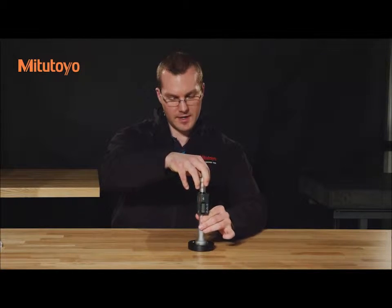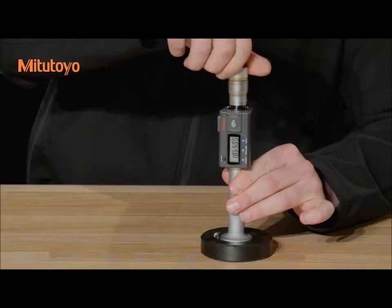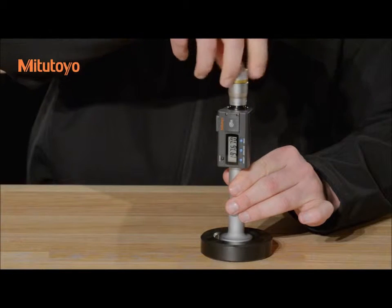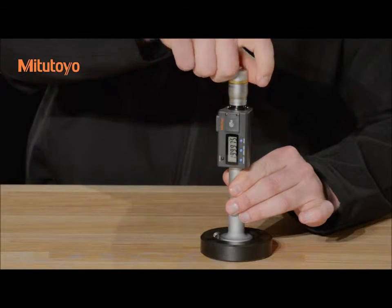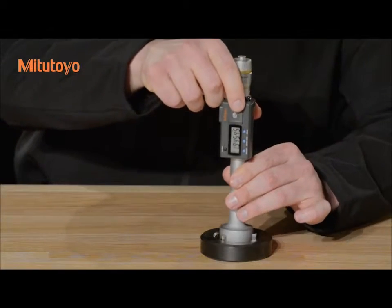Perform the initial setting using a setting ring or master part, if applicable. And if your measurement will only use part of the anvil surface, perform setting using that portion only. Enter the preset value — that is the setting ring calibration value — if you will be performing absolute measurements.